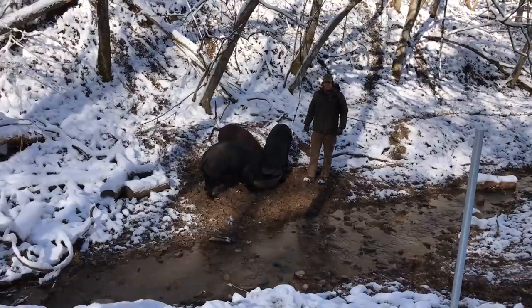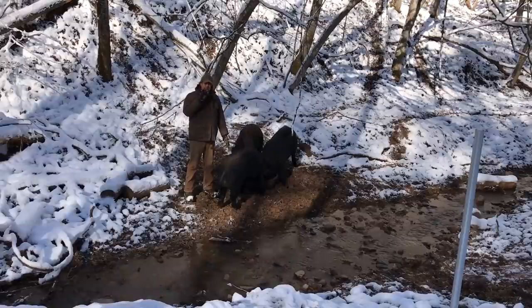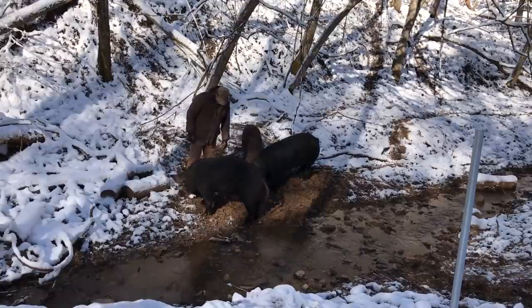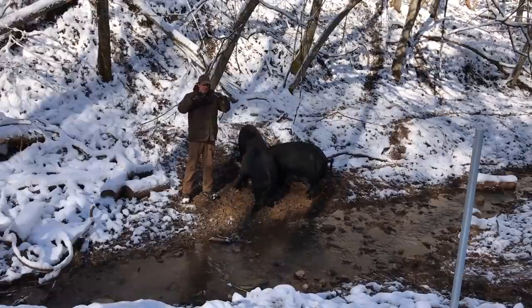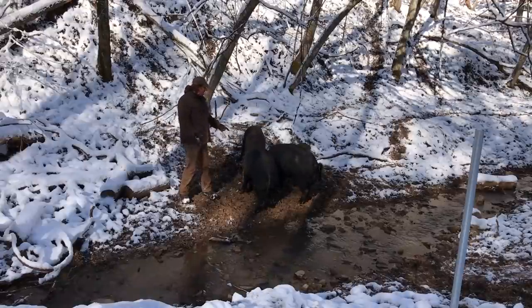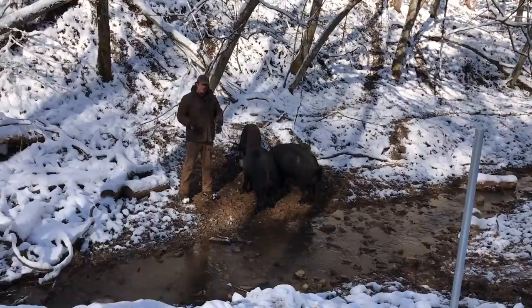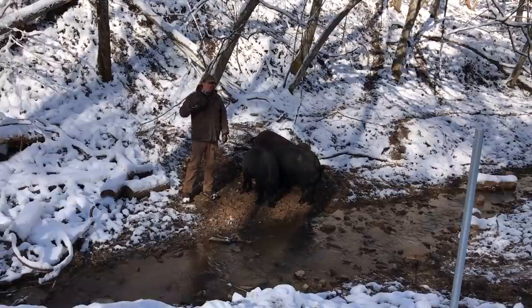Pigs have really good memories, so they're going to remember where that fence line is. Another key characteristic is a pig's face — especially its nose — is the most sensitive area. That snout, that little shovel on their face, is very sensitive. Getting that shock to their nose is where you're going to get them trained the best. Setting your fence height to establish a contact point with their nose is key. If your pasture's really nice and grassy and they're constantly rooting, that first line may need to be lower because their heads are always going to be down. If it's a barren area like this time of year, then they're not doing much rooting so the fence could be higher.